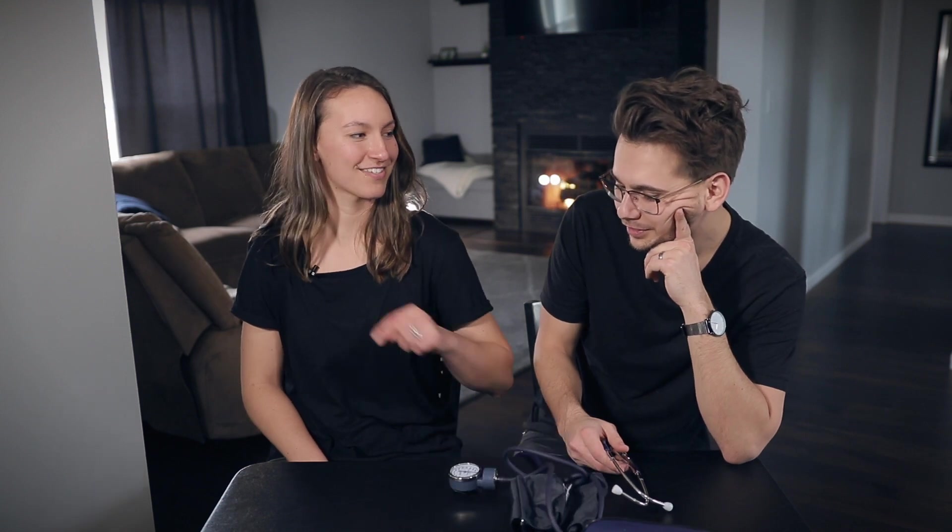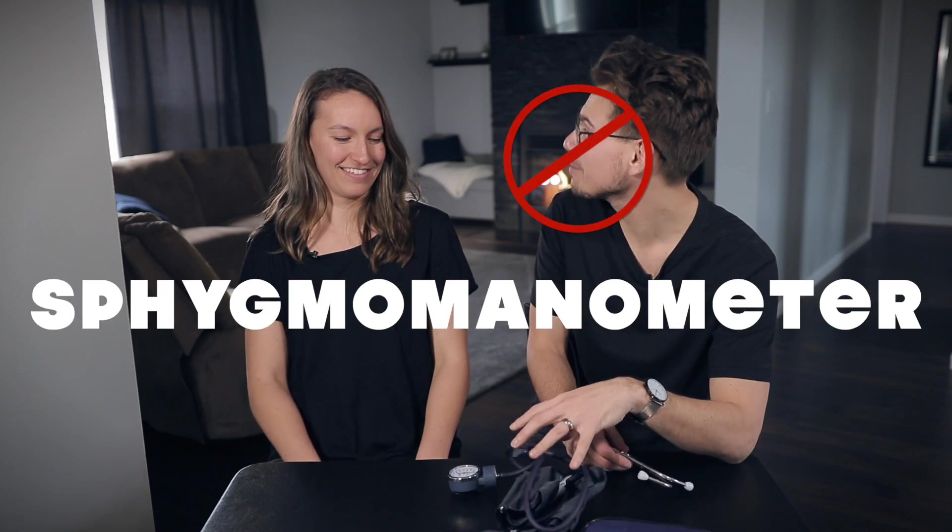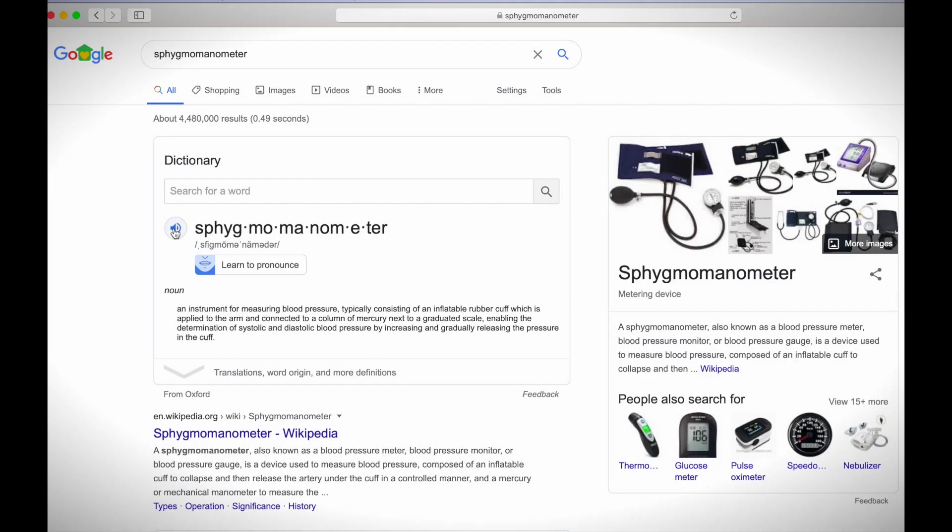Do you know what this is called? A blood pressure cuff and a stethoscope. The medical term for this is a sphygmomanometer. It's really weird. Spell that for me. It's spelled S-P-H-Y... How many syllables is that? Clap them out. Sphygmomanometer. I can't even say it. I think it's four or five.